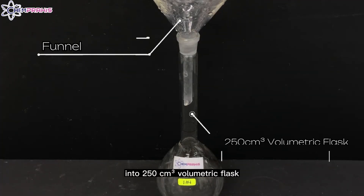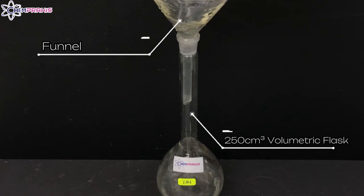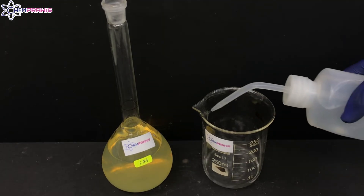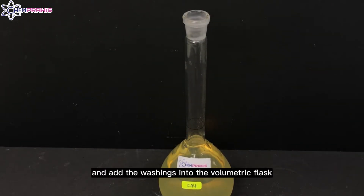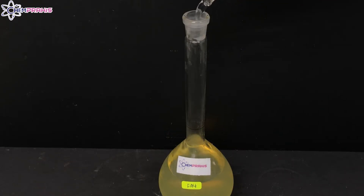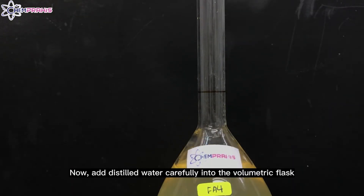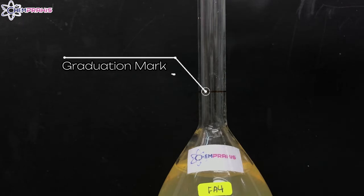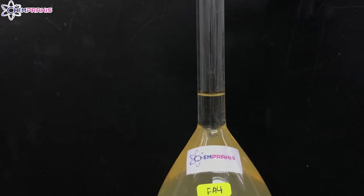Now we'll pour the contents from the beaker into a 250 cm³ volumetric flask. Rinse the beaker with some distilled water and add the washings into the volumetric flask. Then add distilled water carefully into the volumetric flask until it reaches the graduation mark.